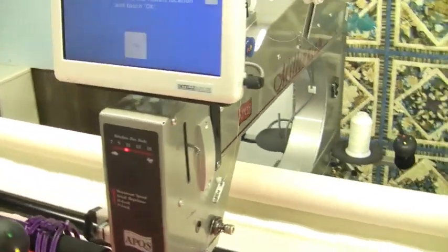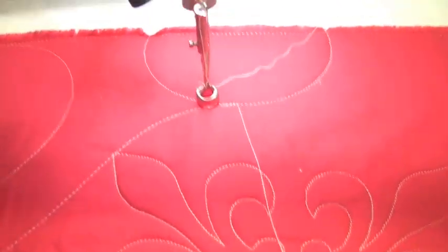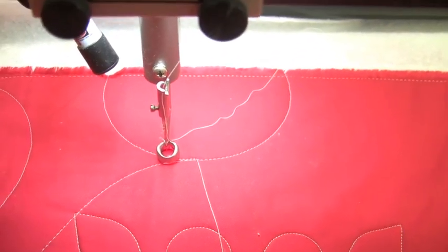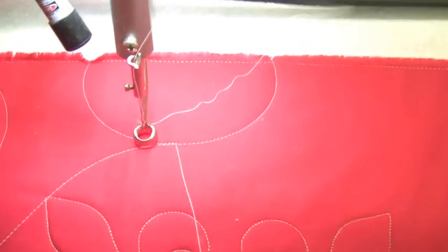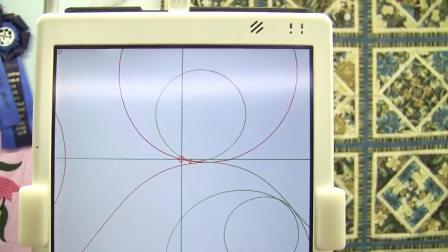I've re-threaded and I'm ready to restart. I need to move my machine head over to where it stopped — right about there. I'm using my laser light in a different way: I've got a new bracket that allows me to point the laser light right into the center of my hopping foot so I can see exactly where that needle is going to hit. I'm telling the needle where I want it to start, and IQ knows exactly where that is on the quilt.